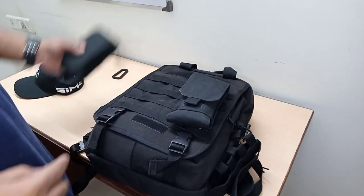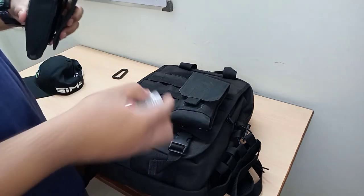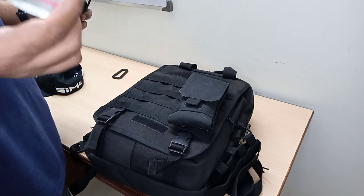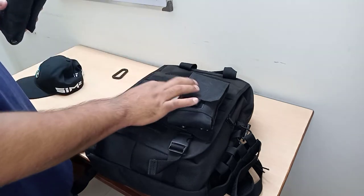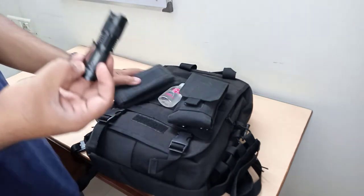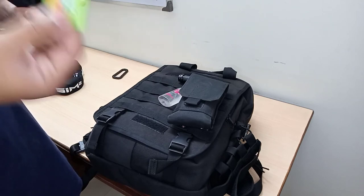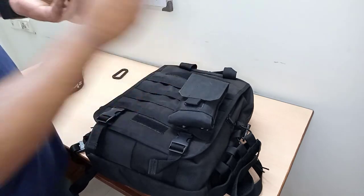The second pouch has some hand sanitizer in gel form. This can also act as fuel for starting a fire, since it's got a 70% alcohol base — highly flammable, you can use it on tinder to start fire easily. I also have an extra flashlight in here — a basic one from Amazon that can also be used as a glass breaker — and some mouth refreshment. That's basically what I'm carrying in this second pouch.